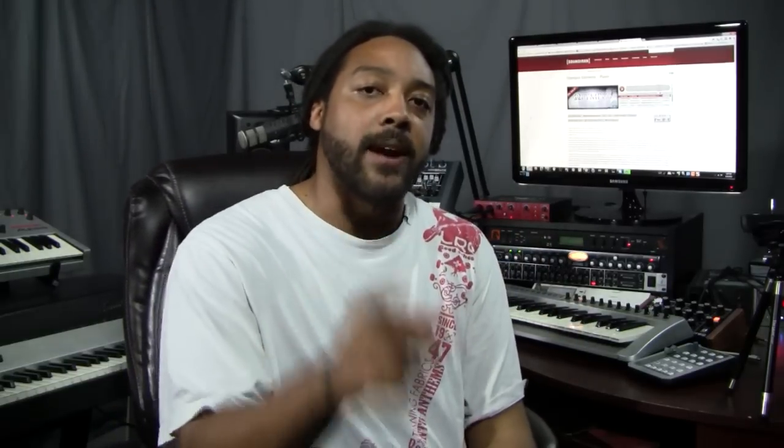This is definitely something that a lot of people were looking for and asking about, so I definitely want to get into it and show you what it's like. It comes in Kontakt or Kontakt Player format, so if you don't have Kontakt you can get the Kontakt Player version. If you do have Kontakt you can get either version — it's up to you. Let's get into it and show you the interface and see what it sounds like.